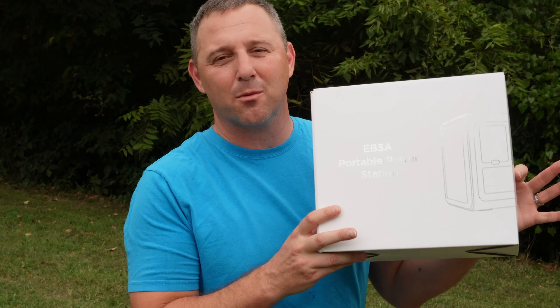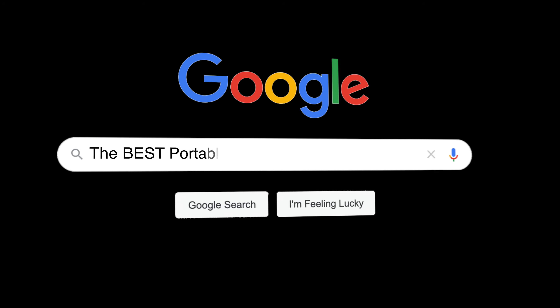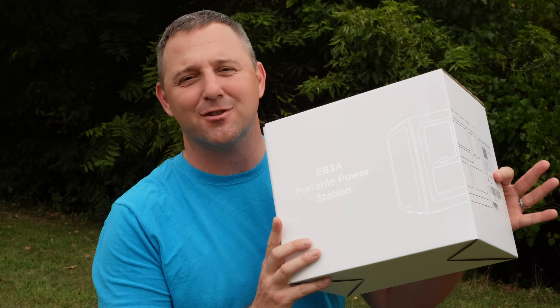This is the EB3A portable power station. In today's video, I'm going to tell you why I think it's one of the best portable power stations under $300.